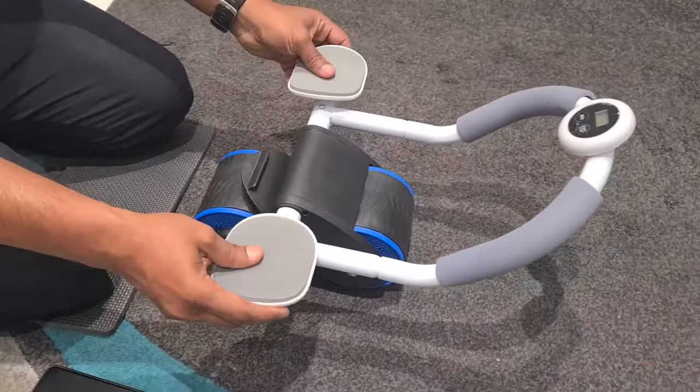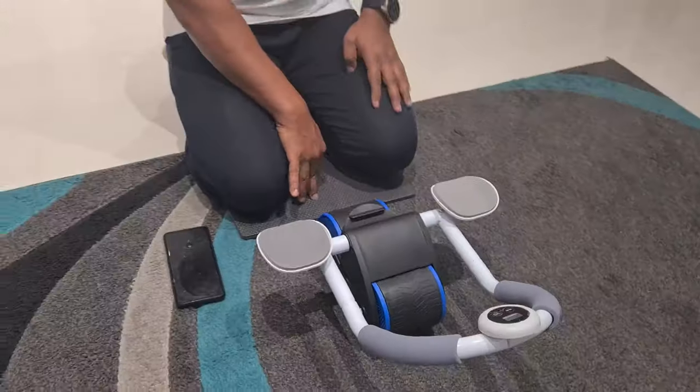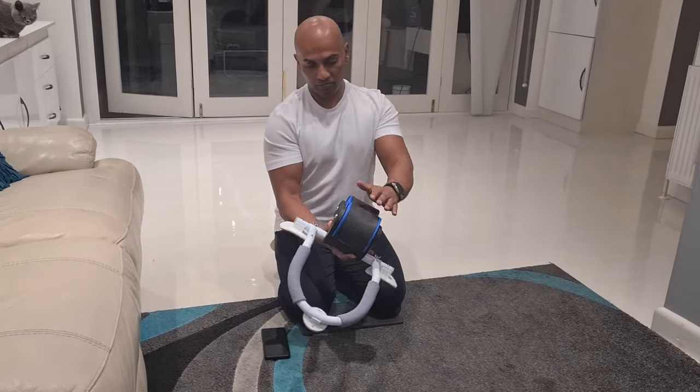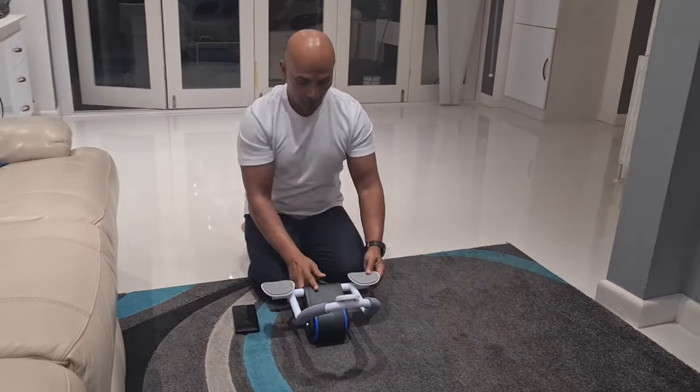It's got a nice soft pad for putting your hands here. I've got a little mat here that I'm using — you can put a mat or anything else. It's really nice sturdy wheels. As it goes forward, it does come backwards.